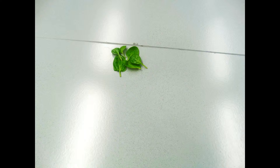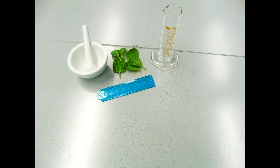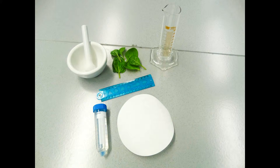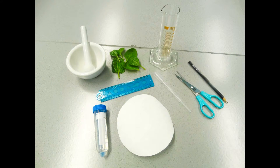This is what you need: take a few leaves — we use spinach, but you can also use something else. A mortar and pestle, a glass, a ruler, rubbing alcohol (but you can also use water), some filter paper such as coffee filter paper, a pipette (but instead you can use a cotton swab), scissors, a pencil, and a marker.